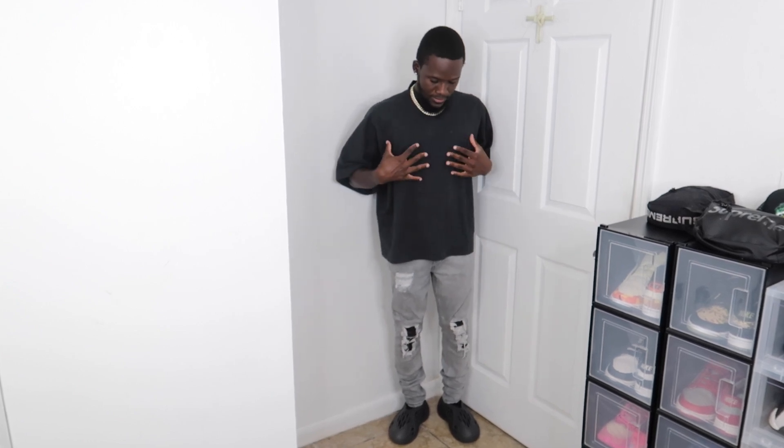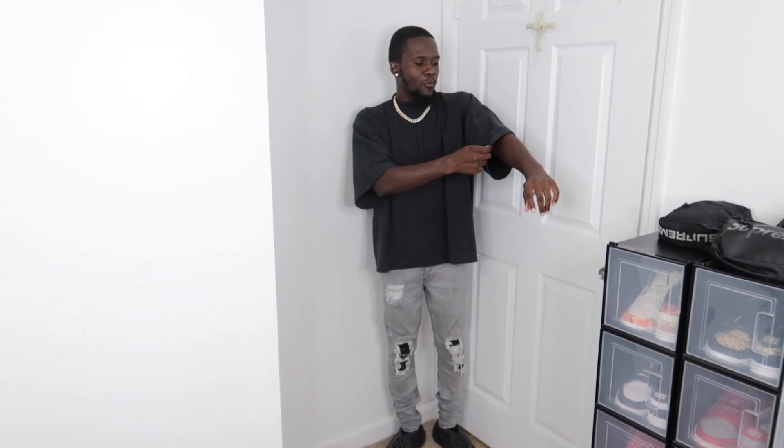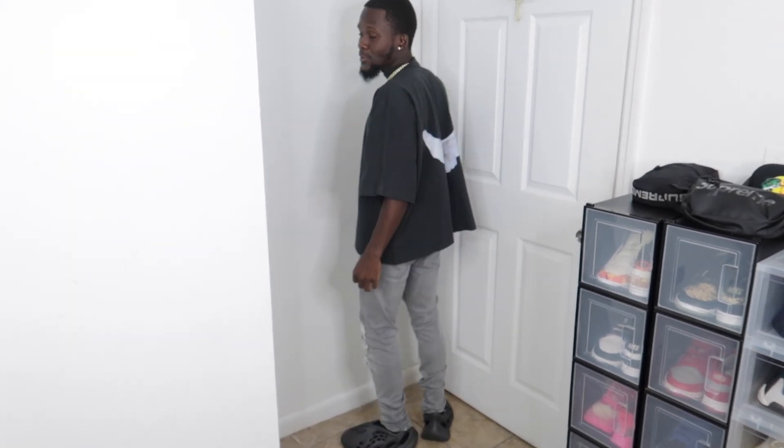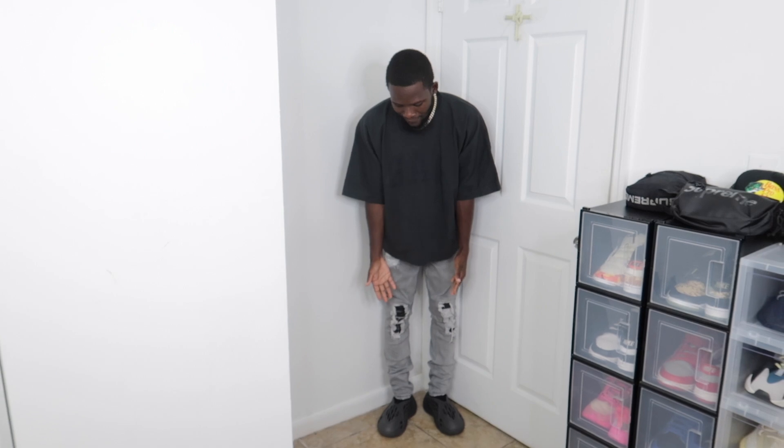So this is how the Yeezy Gap Dove tee looks on me. It has a cross on the front and this is supposed to be a black colorway, but in person it does give you a grayish-green vibe. It's very oversized — the sleeves are three-quarter length. The neck area feels kind of like a turtleneck and I'm not really a fan of turtleneck shirts. On the back is where the dove is, and I think the dove looks pretty nice.